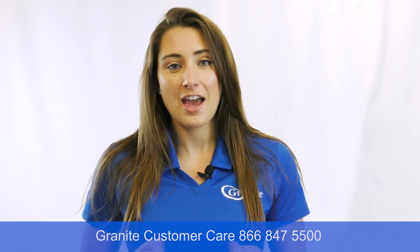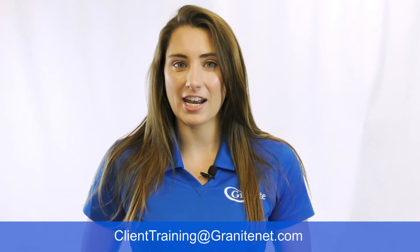Thank you for watching this video on the Panasonic KX-TPA60 handset troubleshooting. If you're still having trouble with your phone, please reach out to Granite and we'll be more than happy to assist. If you have any questions on training, please reach out to ClientTraining at GraniteNet.com and we'll be able to help you out.